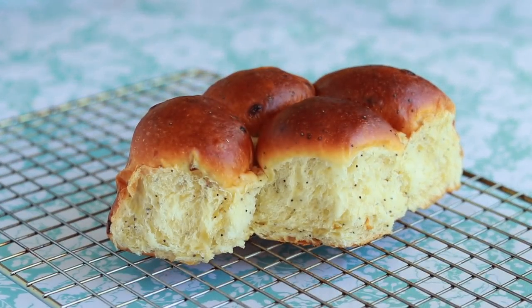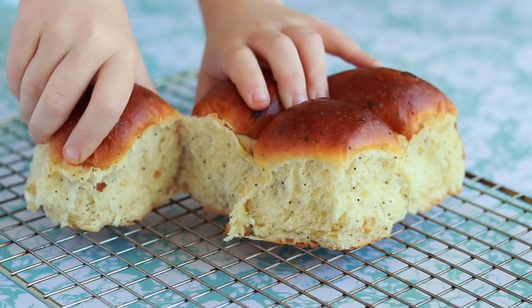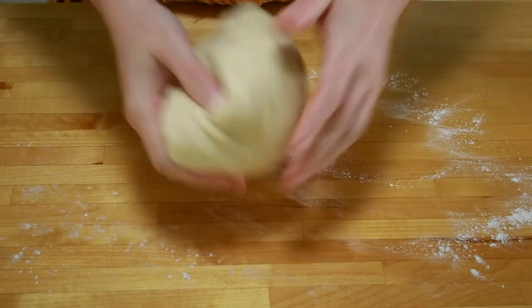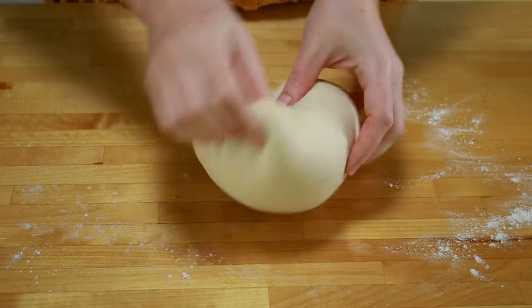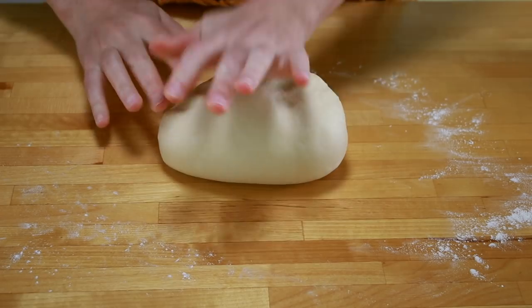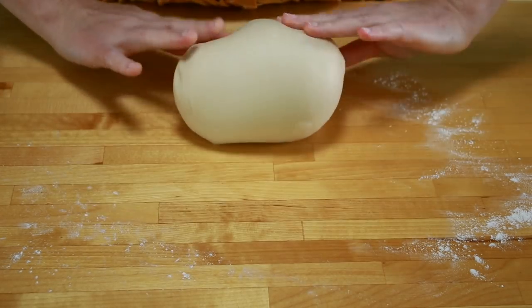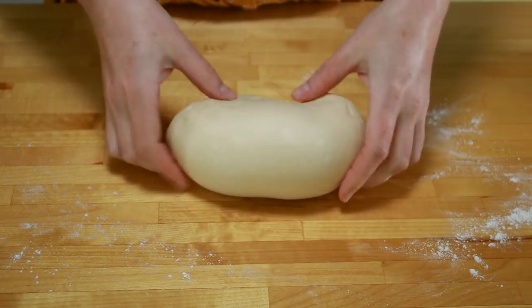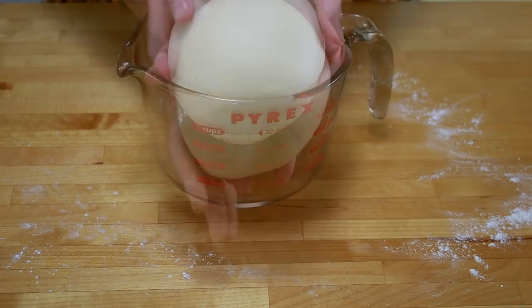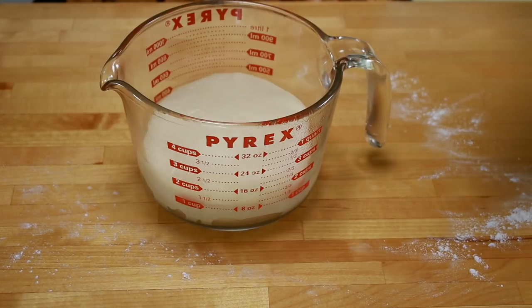Once you have developed enough gluten, you can return the dough to the mixer on the lowest speed if you want to incorporate some sweet or savory additions. One of my favorites is sautéed onions and poppy seeds — the recipe for that and other addition ideas are in the description below. But if this is your first time, it would be wise to skip the additions. I like to give the dough a few folds by hand to form it into a cohesive ball: fold the dough toward yourself, press it together, and rotate 90 degrees — fold, press, rotate — then roll it in your hands to seal the bottom.